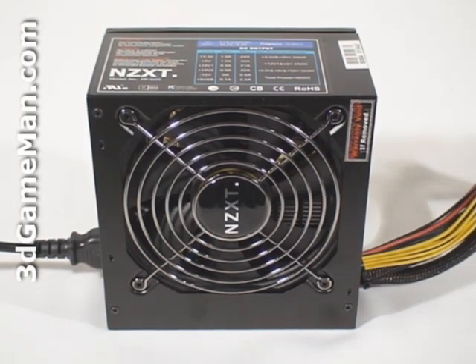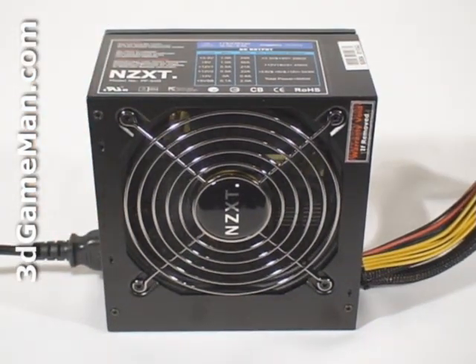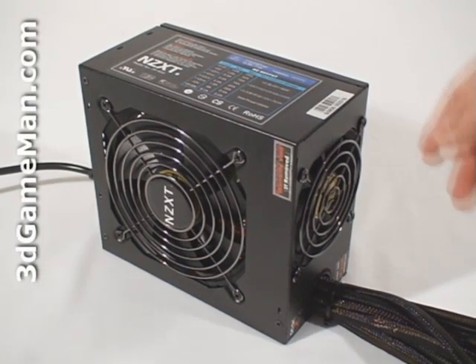Finally, have a listen to the PP600 model. And now the PP800 model.